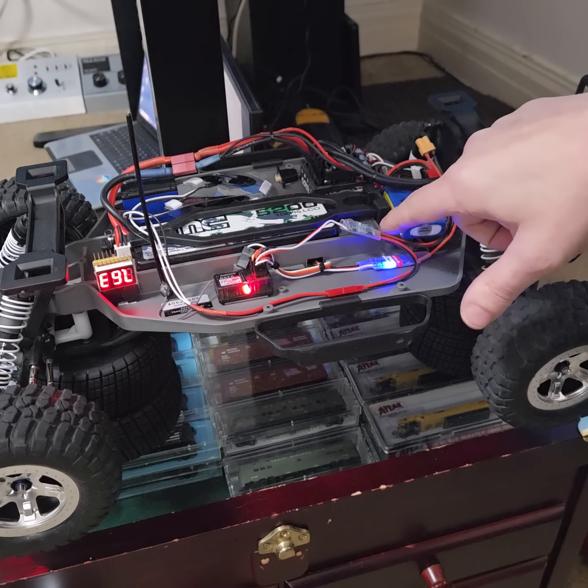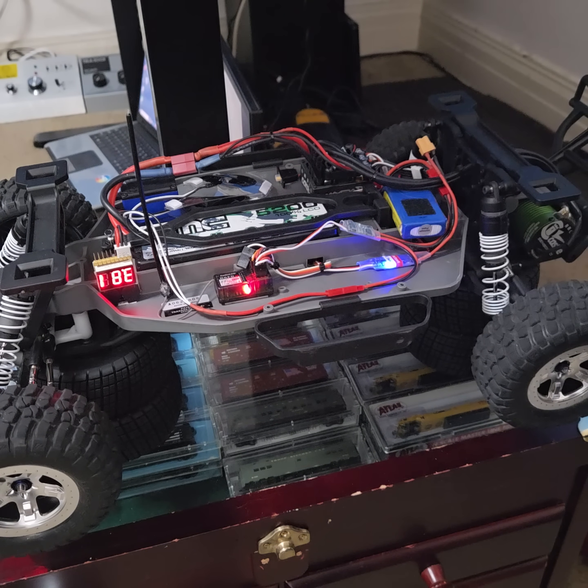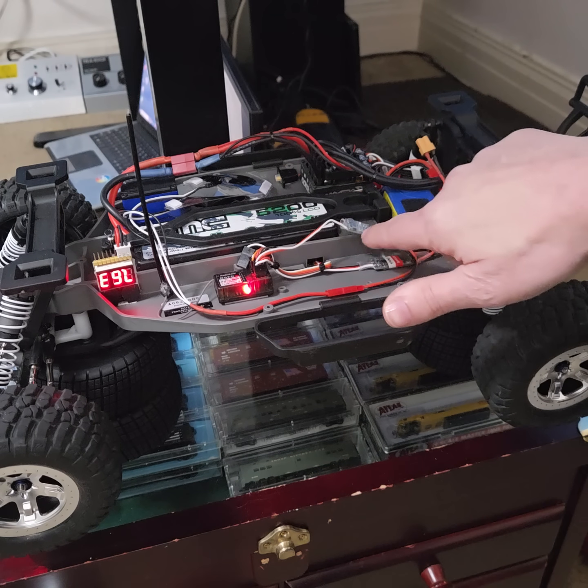This is the switch that runs the brakes. This is the switch that runs the parking lights and headlights — I can turn those on and off too. But apparently this one, when it's off, it flashes.